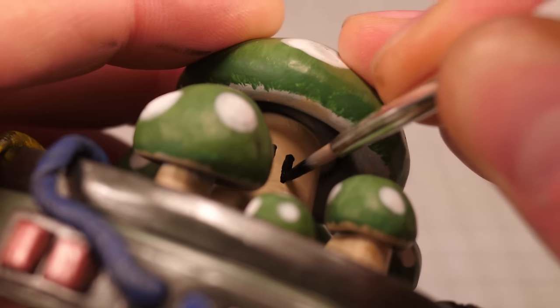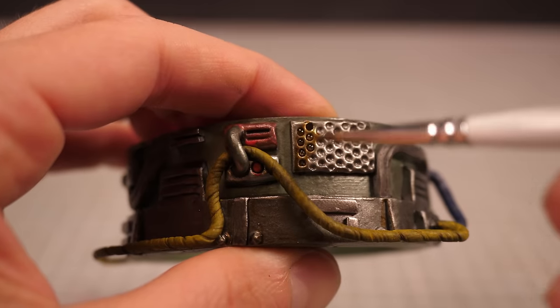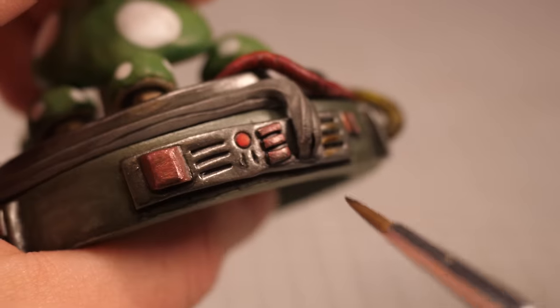Once that had dried I realized I forgot to add the eyes to the mushrooms, so I'll go ahead and do that before adding a last little wash of rusty brown around some of the gunmetal parts to make it look nice and dirty. Otherwise that's the vats done, so all I need to do is add some lights.